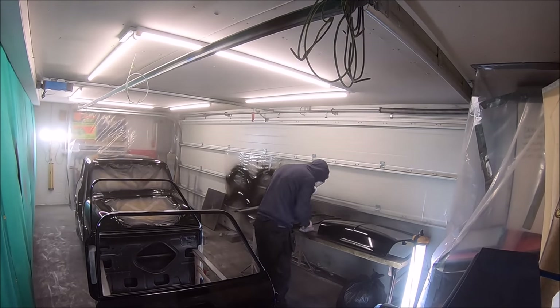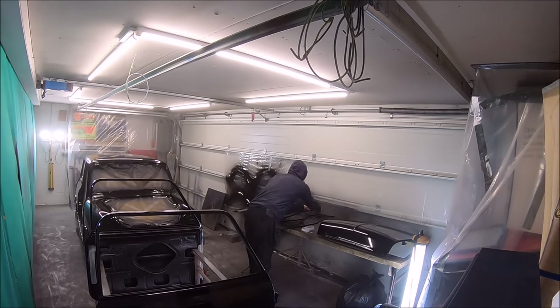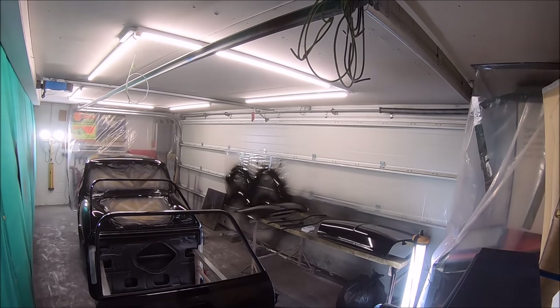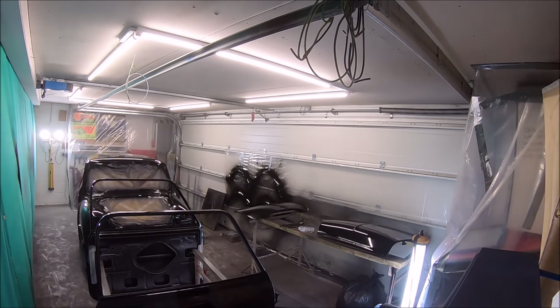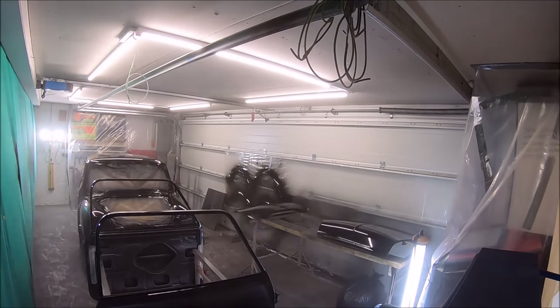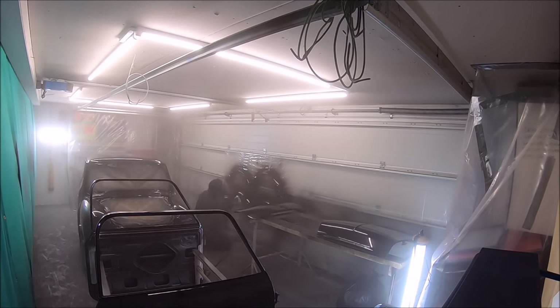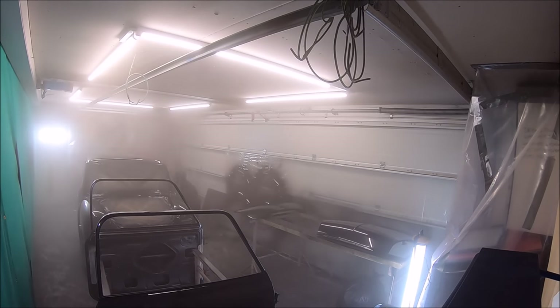You can see Mark there painting in a hoodie. He did text me halfway through and said he was going to get some white paint overalls, because even the dust and fibres off the hoodie end up in the paint. He should really be wearing lint-free overalls, which is what he did when it came to applying the lacquer.